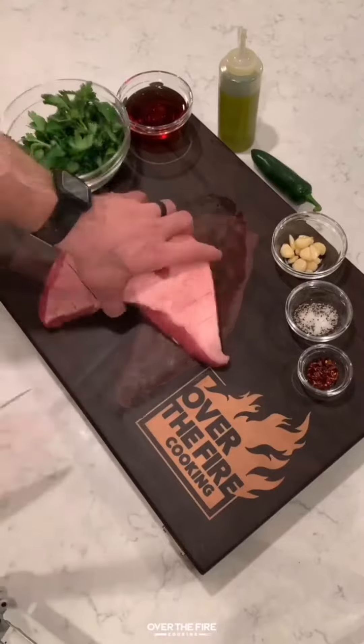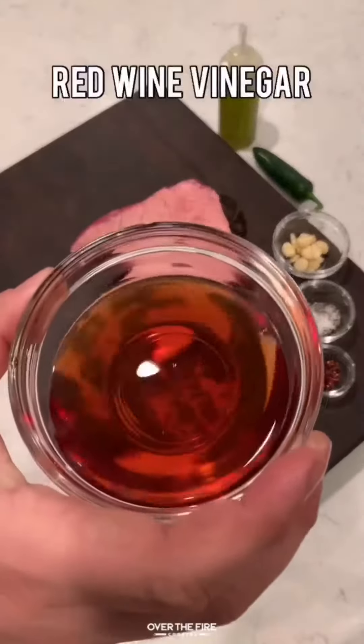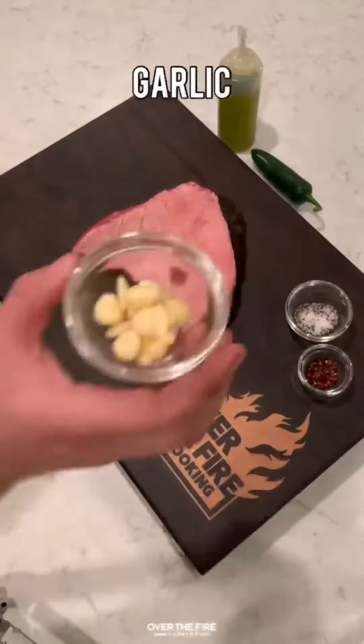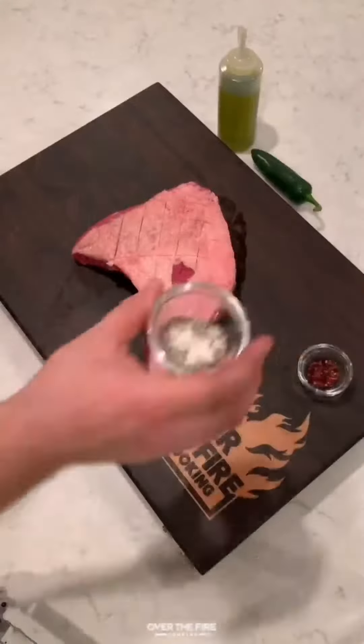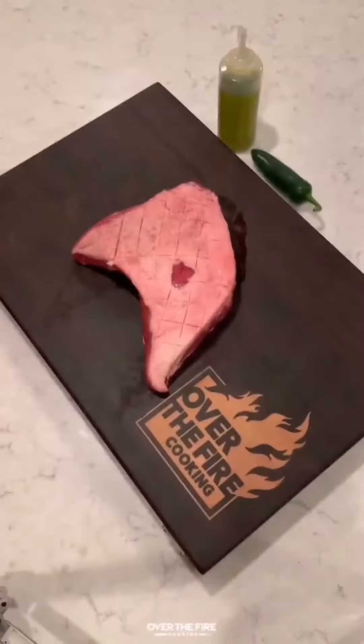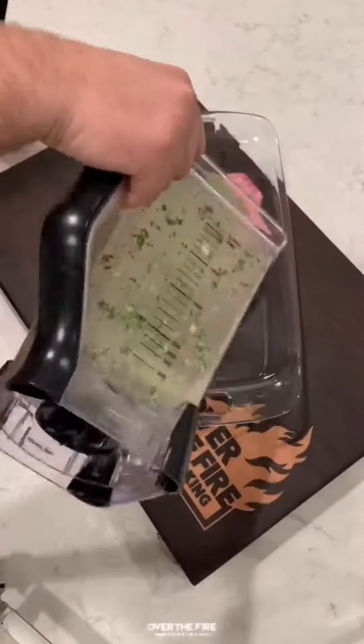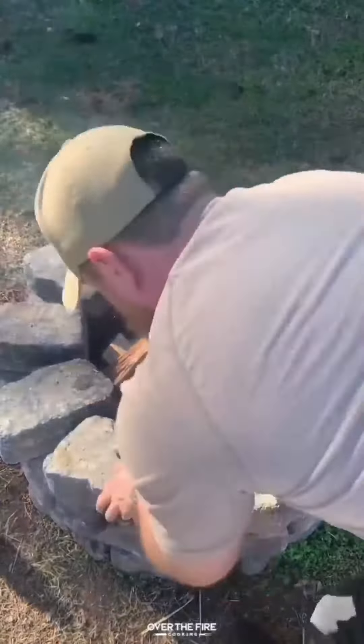Chimichurri marinated tri-tip with fries. I got a whole tri-tip with fat cap still on it. I'm going to marinate it in chimichurri. Got some parsley, red wine vinegar, garlic, salt and pepper, red chili flakes, and a jalapeño. I'm going to blend that all up together with some olive oil and let that marinate overnight in the fridge.